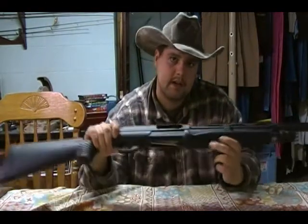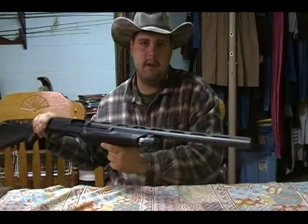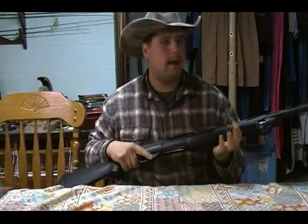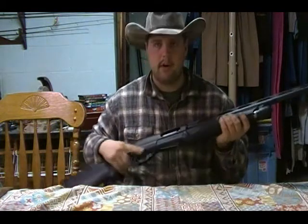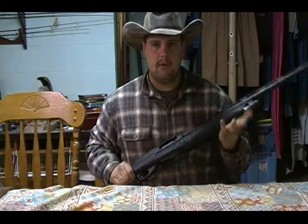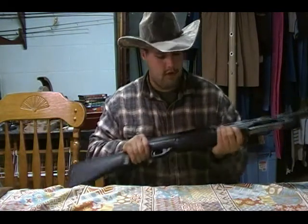Howdy folks, TechSkrebner here with TechSkrebner Outdoors. This is the Minnelli Field model. A while back I had some requests to do a video on shotguns and chokes, so we're going to cover that today.